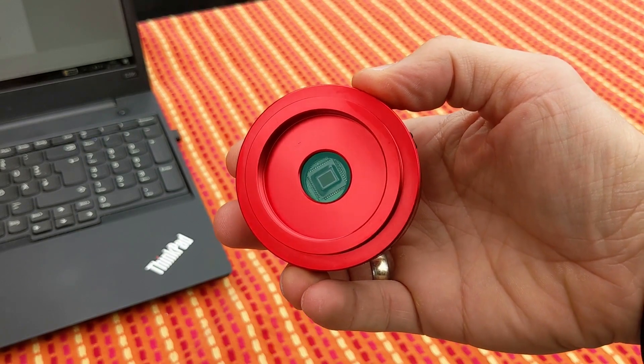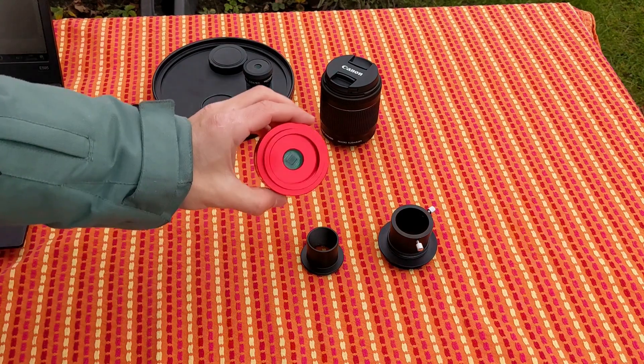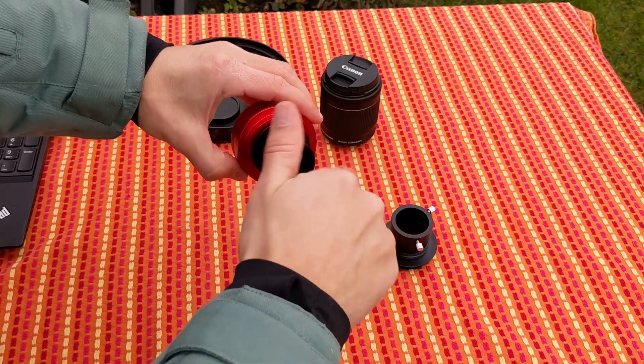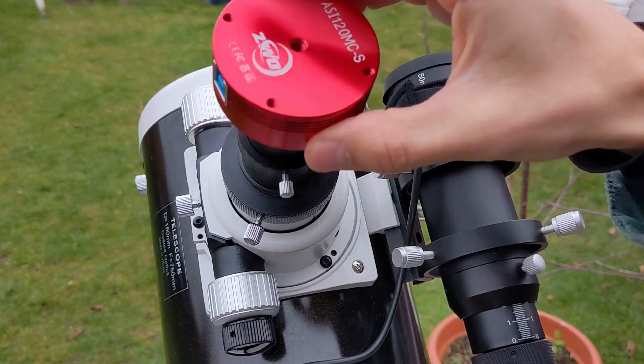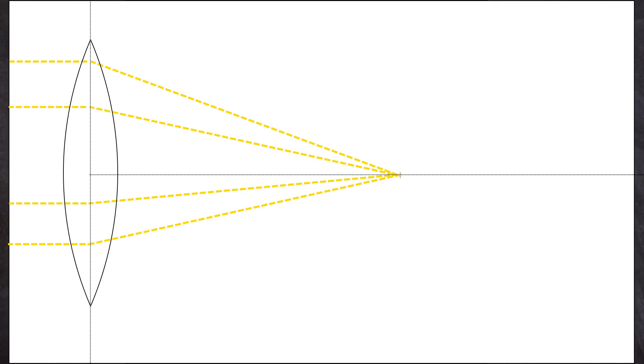All modern dedicated astro cameras work as prime focus cameras — they don't contain a lens at all. You can see the naked sensor here with my planetary webcam from ZWO. Professional dedicated astro cameras, represented here by my planetary webcam, normally thread right onto an adapter that can be put into your eyepiece holder. The light path is simple: your scope's main lens or mirror focuses the light onto a focal point, you place the sensor right there, and that's it.